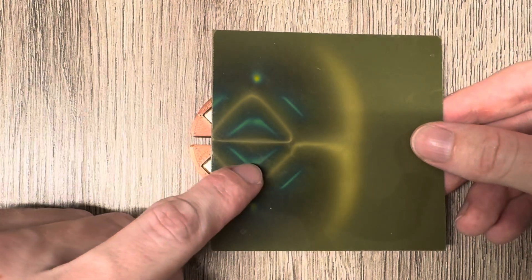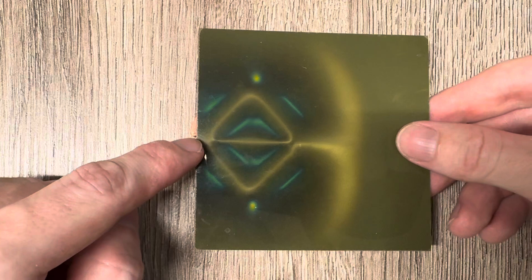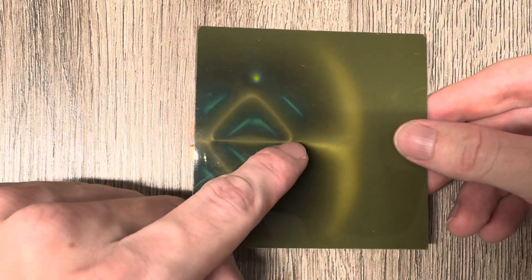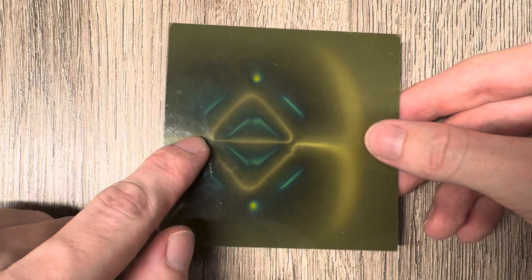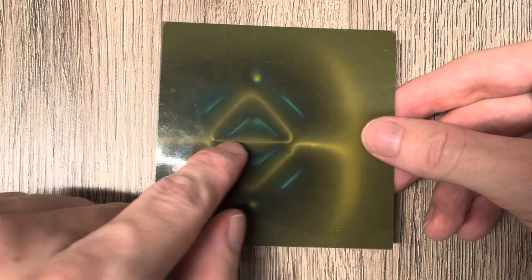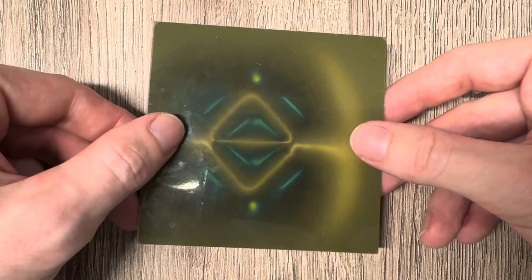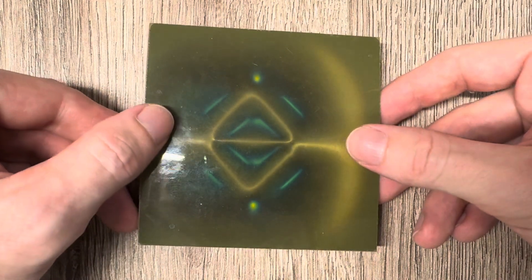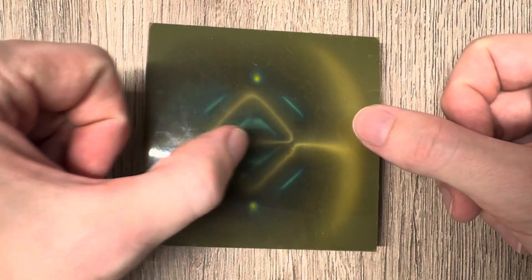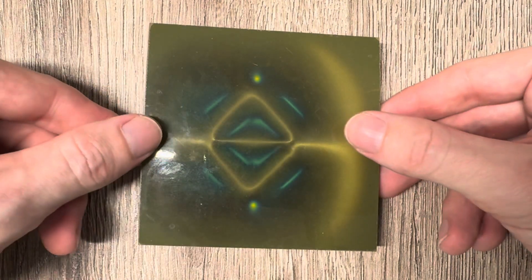You can see that we have basically two fields here — one here and one here — which are separated by this white line, which is called the dielectric inertial plane, also known as the block wall. This is just an area where the two polarities are separated and where we have no measurable magnetic flux.